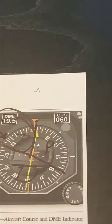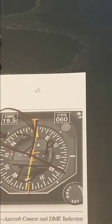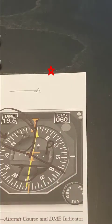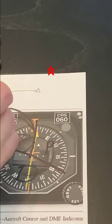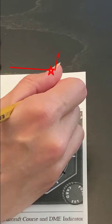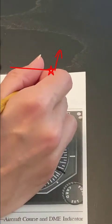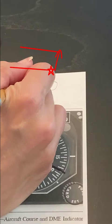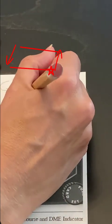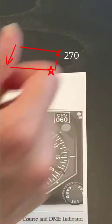I'm just going to draw one above my HSI so we can see it. Let's say that we were told to hold west of the fix on the 270 degree radial. I could draw that out with left-hand turns. So now my outbound heading is 270 and my inbound heading is 090.